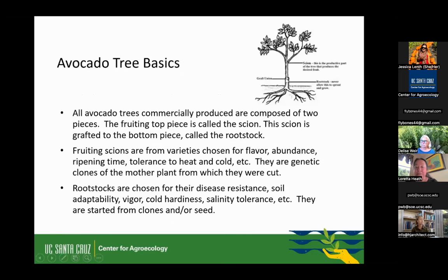Here are some basics about avocado trees. They're made of two parts — they're grafted. The top fruiting portion, what we call the scion, is selected for its flavor, how abundantly it produces, the ripening times, and its tolerance to heat and cold. They are genetic clones of a mother plant from which they were cut. The graft is placed onto a rootstock — a different avocado variety chosen for its disease resistance, soil adaptability, vigor, cold hardiness, and salt tolerance. The rootstocks come from clones or from seeds. Sometimes you'll buy a little avocado tree and see a big split seed at the base — that's the rootstock.